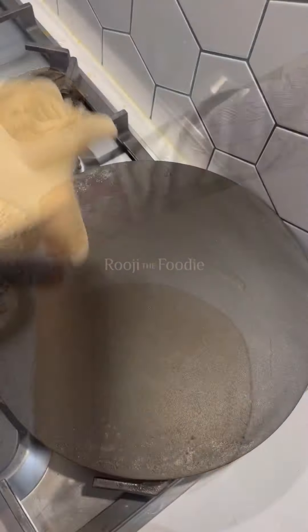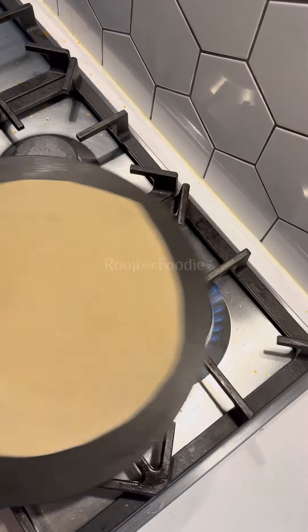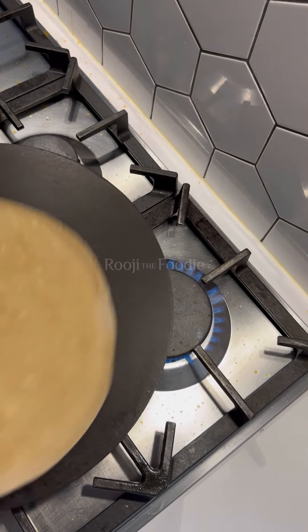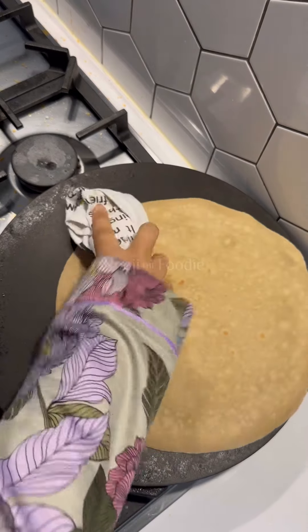Once you've rolled your roti out to the desired size — you can make them as big or as little as you want — put them on a preheated hot tava on a medium flame. I showed you the flame so you have an idea of what a medium flame looks like. Then when you get little bubbles and the colour changes on your roti, you flip it. Once you've flipped it, do the same on the other side and allow it to cook a little bit. We're still on a medium flame.